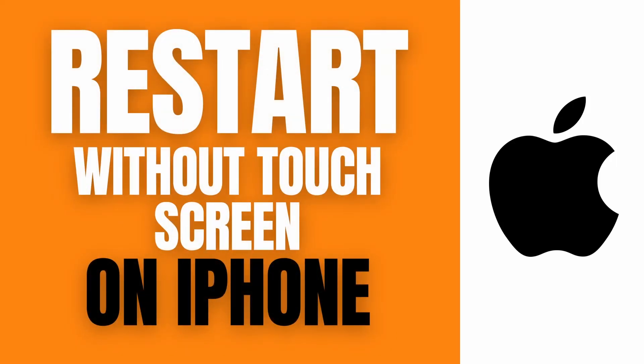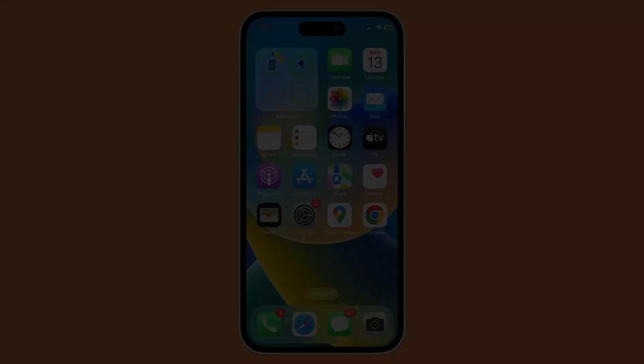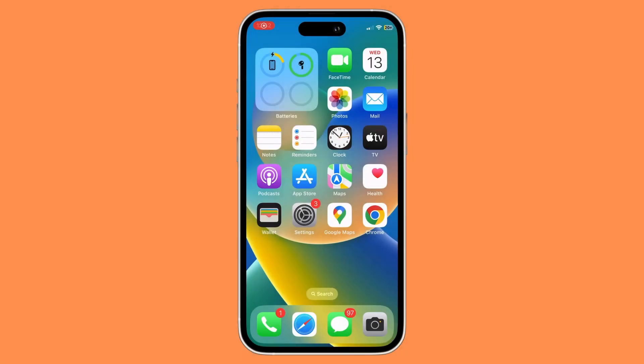Today we're going to be doing a quick and easy tutorial on how to restart your phone without a touchscreen on iPhone. This is for the people who have a damaged screen or cannot use their screen. This method is actually useful.